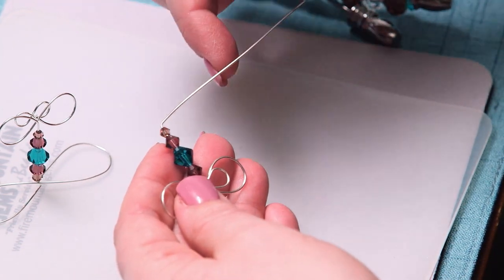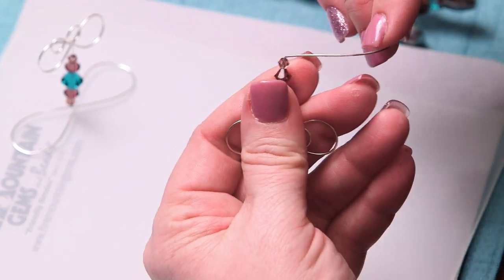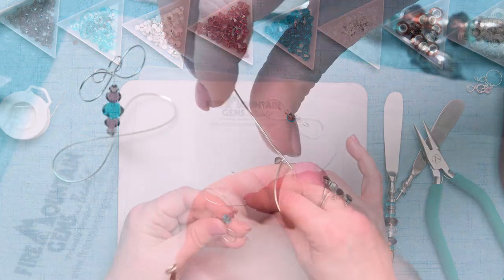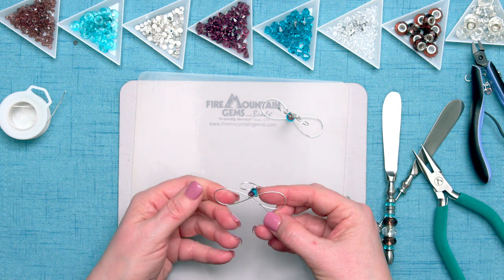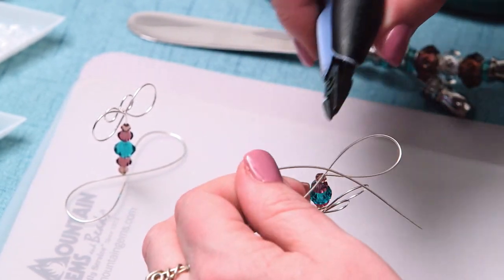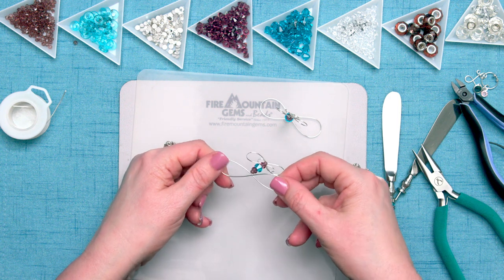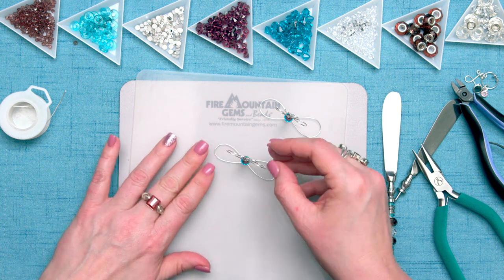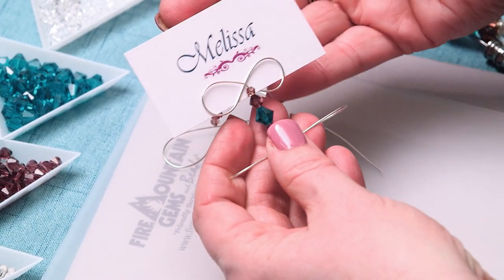I want it coming out at the angle where I'm going to start my bottom infinity. Then again, I'm going to just use my finger to arc the wire — there's one loop. And now I'm going to mirror and make my second loop. So now I've got my double infinity. I'm just going to take my flush cutters and with the flush side of the cutter against the piece I'm keeping, I'm going to just snip that off right at that juncture. You might need to do just a little tweaking to make sure everything's on the plane that you want it to be. And there you have your name card holder — the name card just slips between those two infinities.